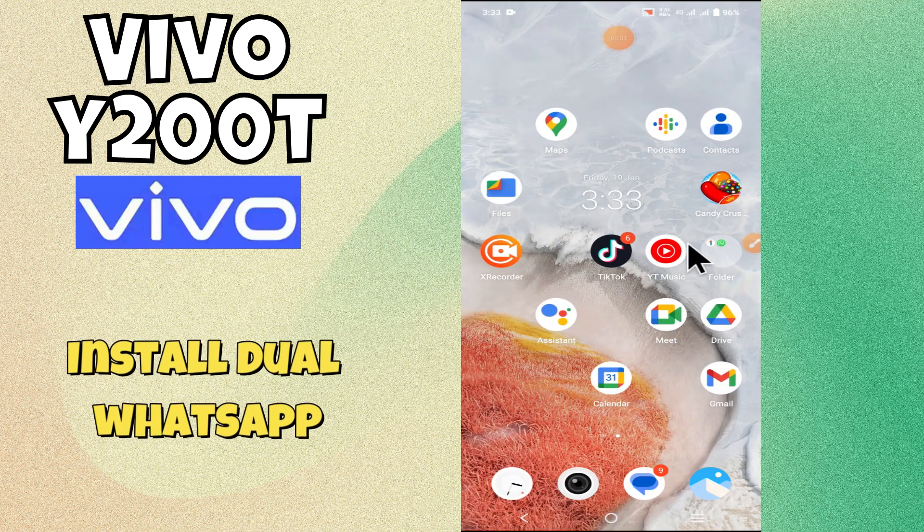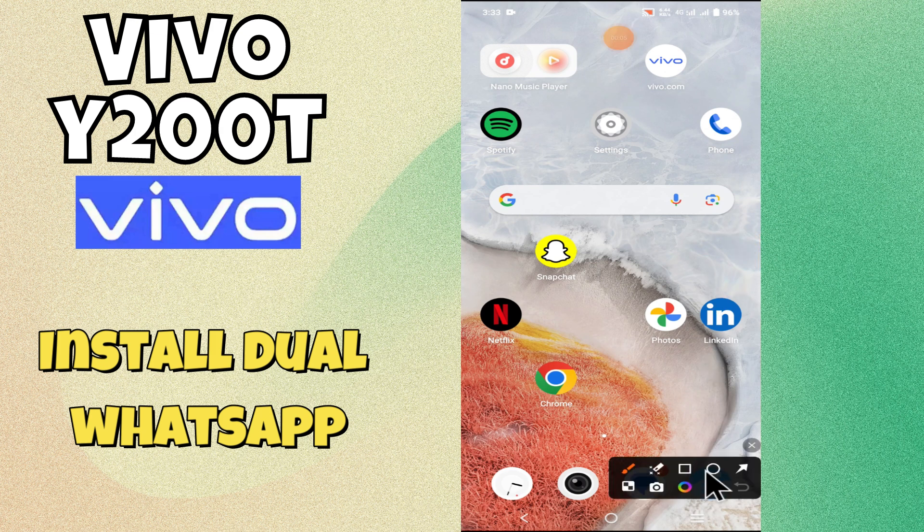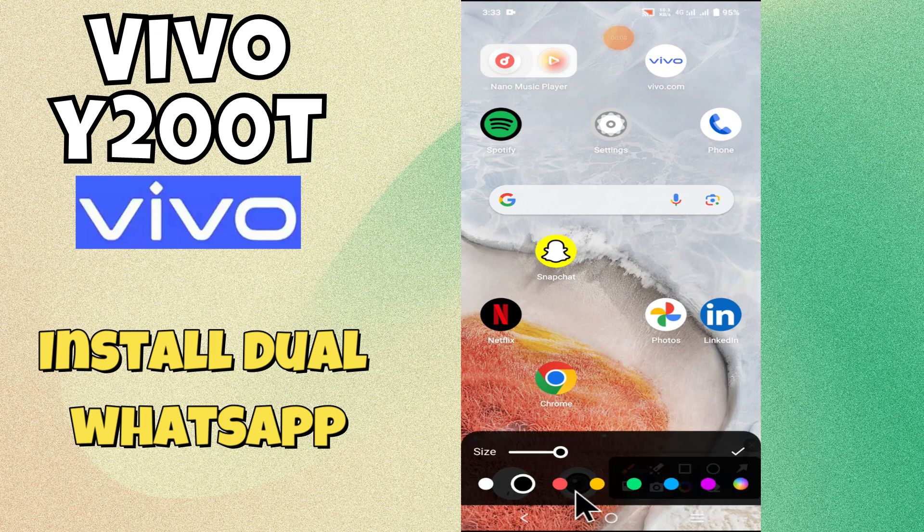Hello everyone. In today's video I'm going to tell you how to install dual WhatsApp on your device, the Vivo Y200t. I'm going to show you how to use a second WhatsApp.